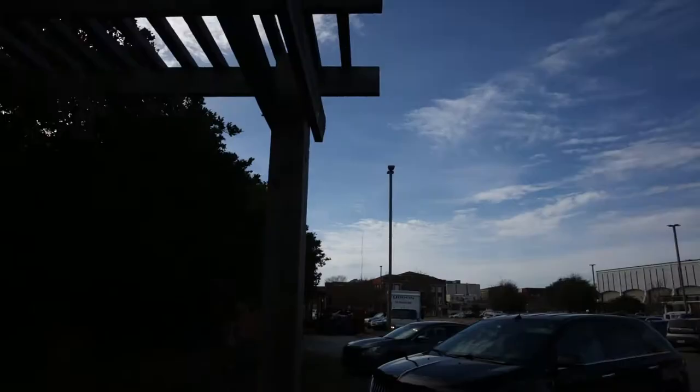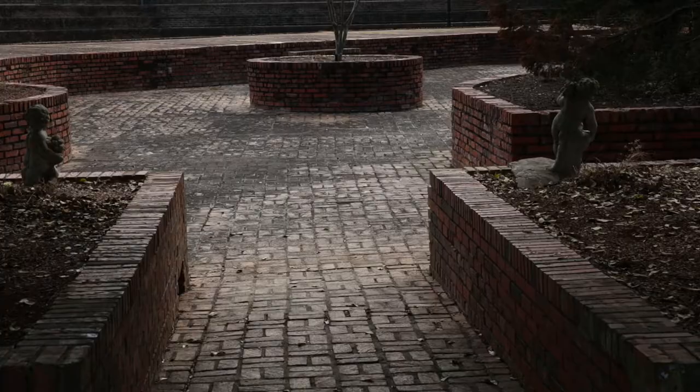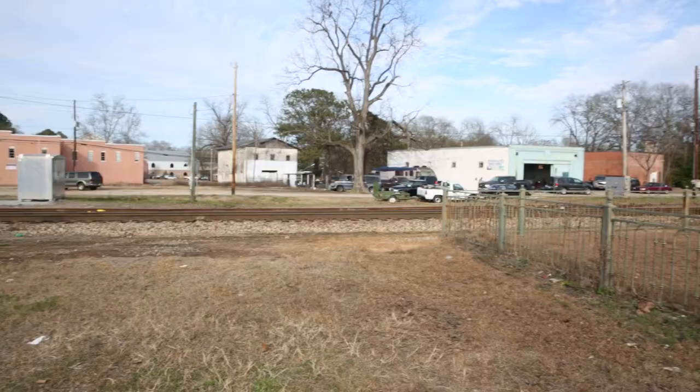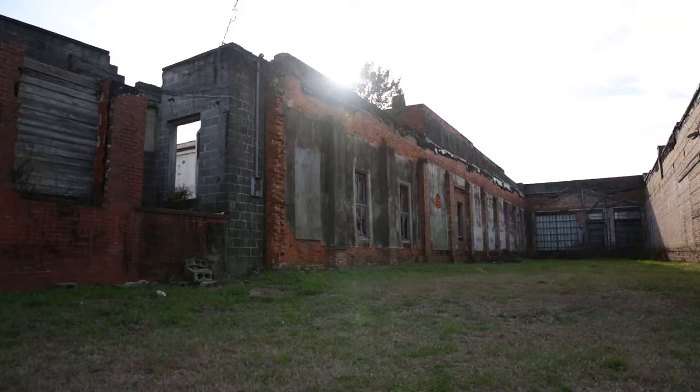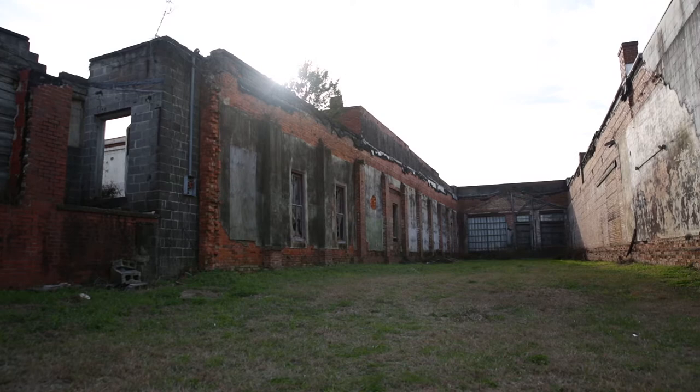Hey y'all, this is Tammy Darley with T Darley Photography. We are in beautiful downtown Dothan, Alabama. We're gonna go around and find some of the spots where we can take beautiful portraits that you don't necessarily think are gonna be all that great when you're there.